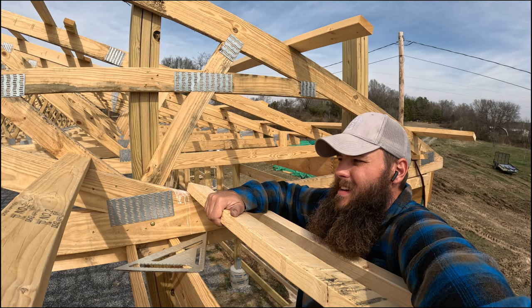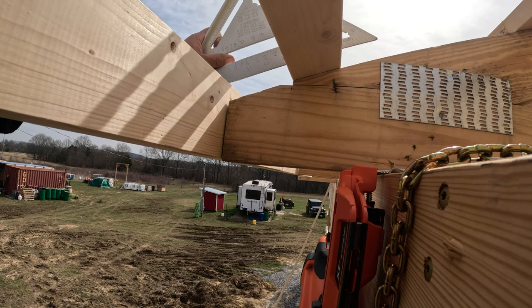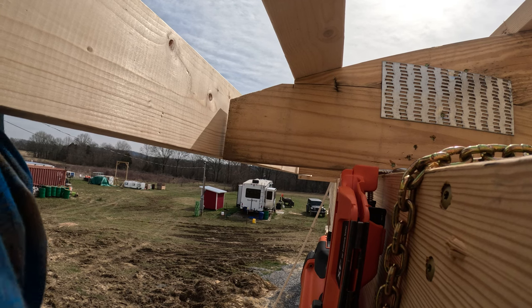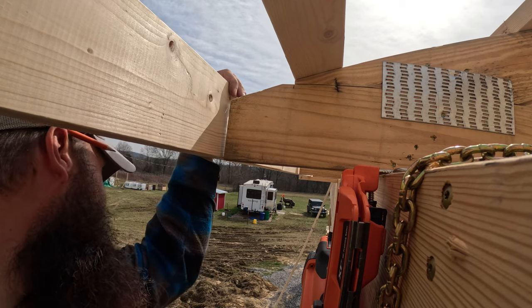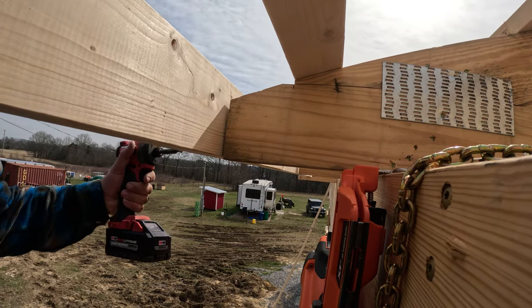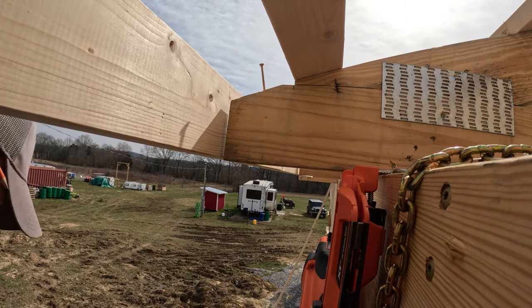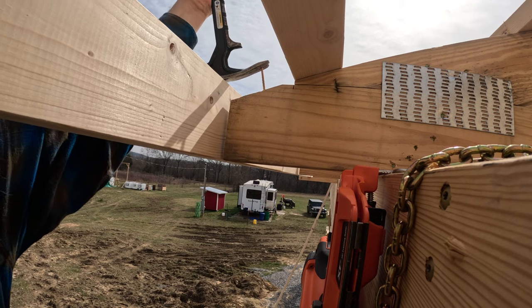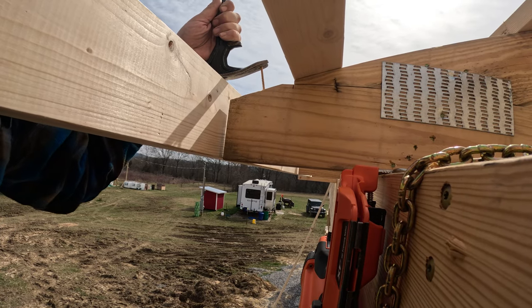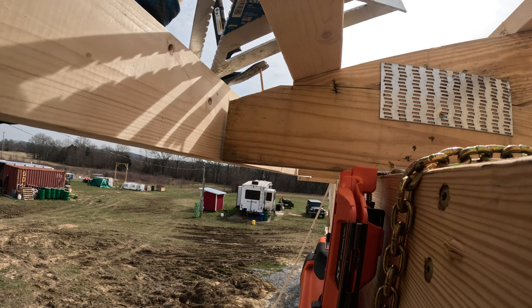Oops, forgot there was a camera down there, so I didn't hit anything. You can see here this side needs to come down a little bit to get it flush. We can just use the hammer with a screw — that'll get us where we need to go. Working off a lift would be a heck of a lot easier.